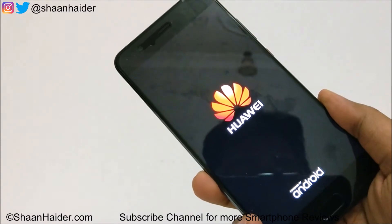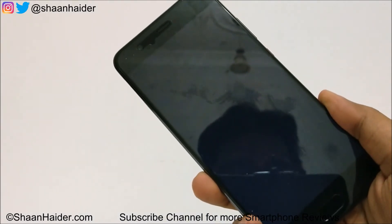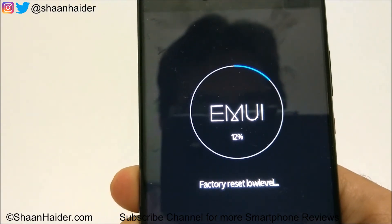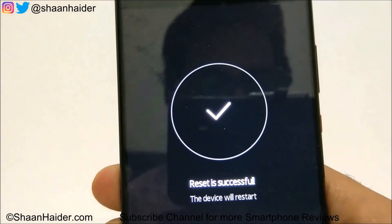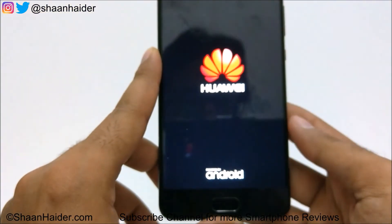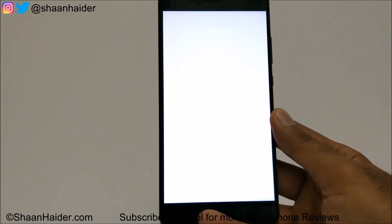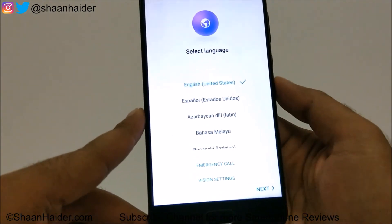You will have to select the language, time zone, enter the Wi-Fi password, and do everything you did at the very beginning when you first started using the device — you will have to do it once again because everything has been deleted. The reset is successful and the device is now booting up, starting from scratch. You need to select the language and set everything up once again.